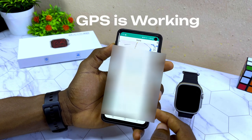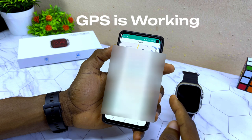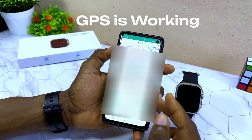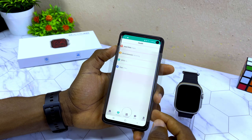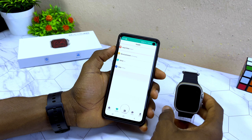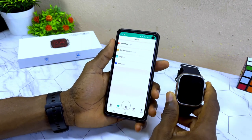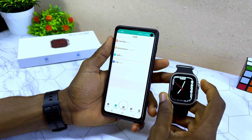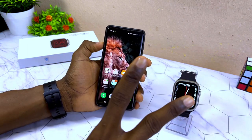You can see the details are now showing on the smartwatch — location and everything else. Thanks for watching. If you have any issues connecting your S8 Ultra to your phone, drop a comment below and I'll be happy to help. See you in the next one!